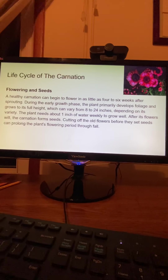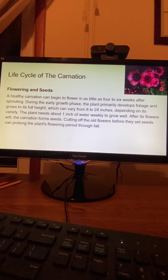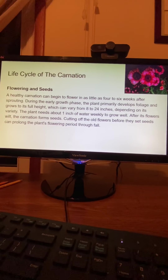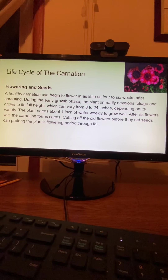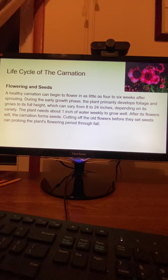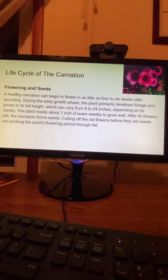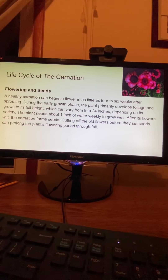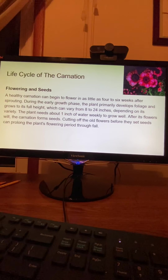Flowering and Seeds. A healthy carnation can begin to flower in as little as four to six weeks after sprouting. During the early growth phase, the plant primarily develops foliage and grows to its full height, which can vary from eight to 24 inches depending on its variety. The plant needs about one inch of water weekly to grow well. After its flowers wilt, the carnation forms seeds. Cutting off the old flowers before they set seeds can prolong the plant's flowering period through fall.